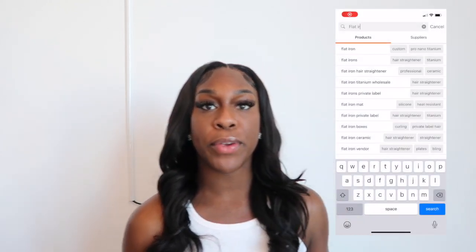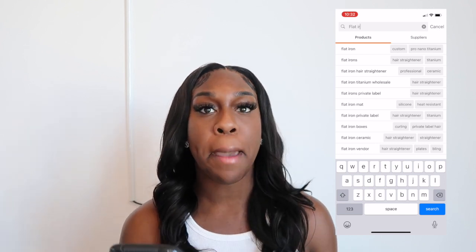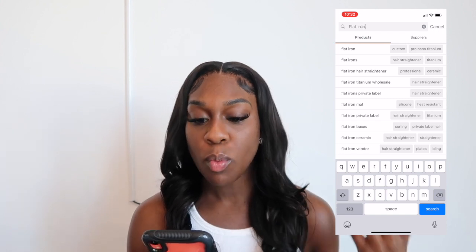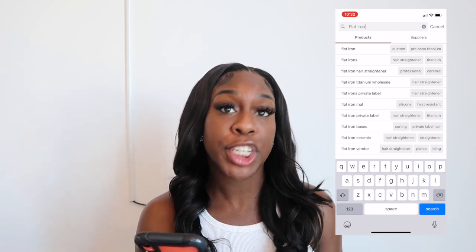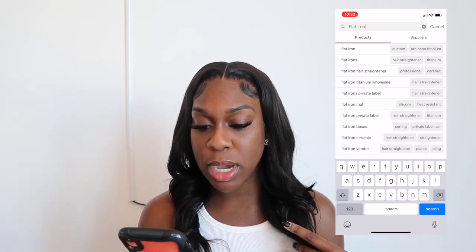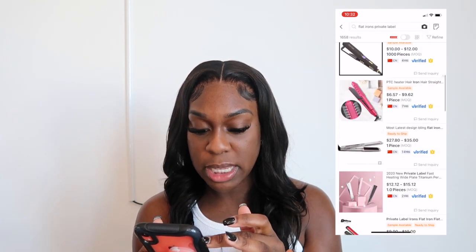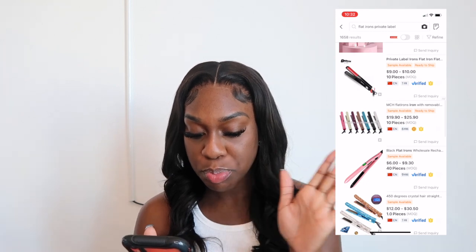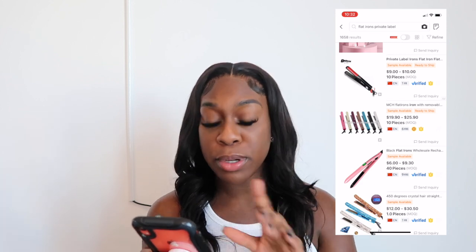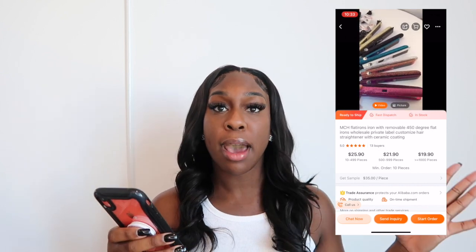I'm screen recording for you guys. At the top I type in 'flat irons' — you can see suggestions like flat irons, flat iron hair straightener, flat irons private label. Let's click on 'flat iron private label.' For my girls who want to do hot tools, let's click on the one that says MCH flat irons with removable.